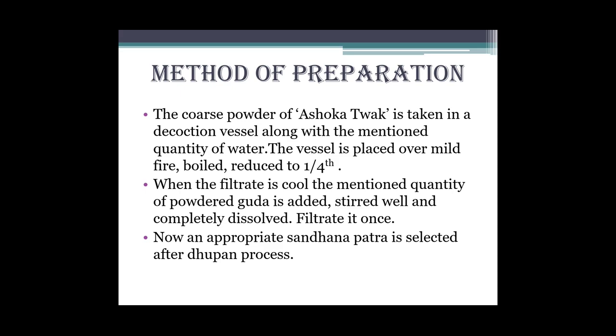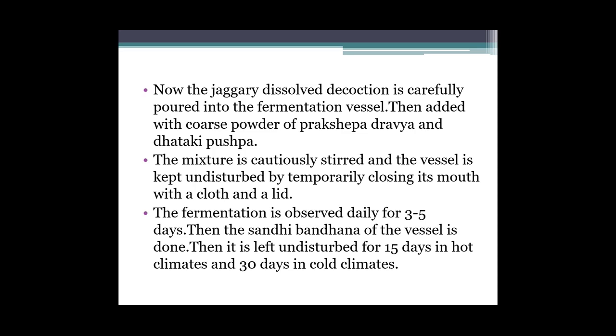Now an appropriate sandhana patra is selected after the dhupan process. Abhi hume sandhana karna hai toh sandhana patra select karna padega. The jaggery-dissolved decoction is carefully poured into the selected sandhana patra - chahe mitti ka ho ya kisi ka bhi. Usme hum ferment hone ke liye daal denge. Then added with coarse powder of prakshep dravya and Dhataki pushpa - abhi usme prakshep dravya aur Dhataki pushpa daal dena hai.